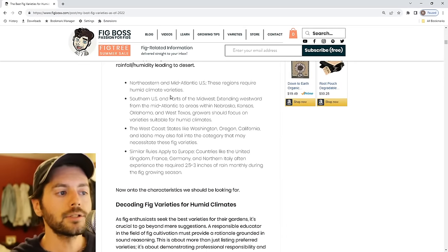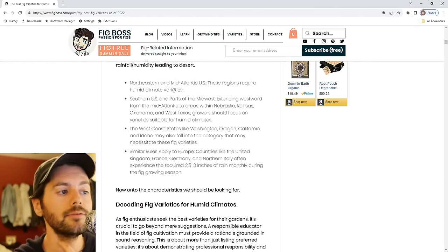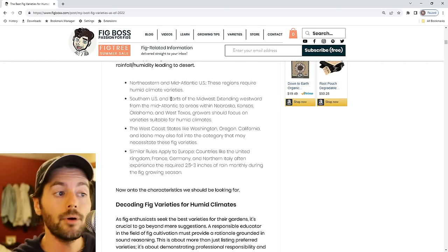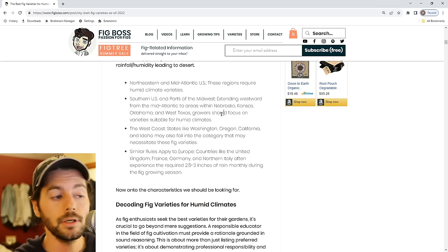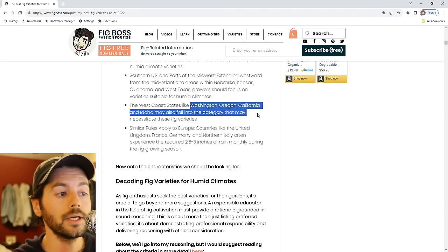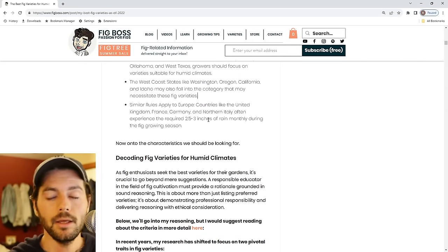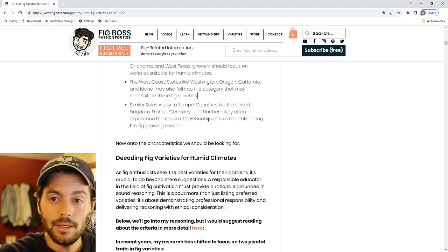I give geographical clues using Google Maps. Essentially, if you live in the northeastern US, the mid-Atlantic, the southern US, or parts of the Midwest extending westward into Nebraska, Kansas, Oklahoma, and West Texas — this video is applicable to you. Also, people on the West Coast in Washington State, Oregon, California, and Idaho: if you zoom out on Google Maps and your greater area is green, you live in a humid climate. If it's tan, you're in a city or desert.